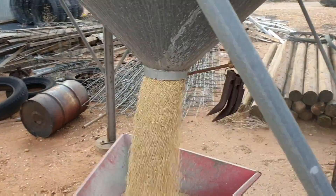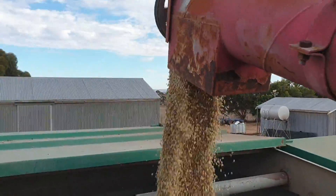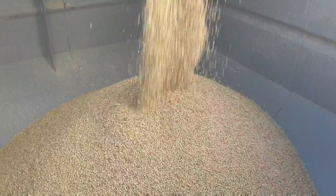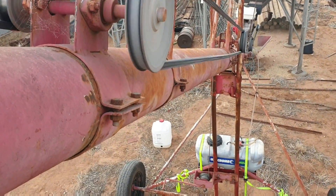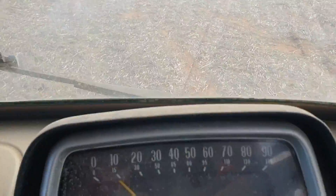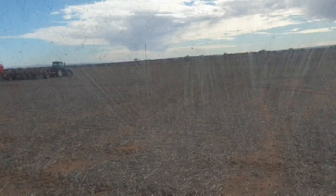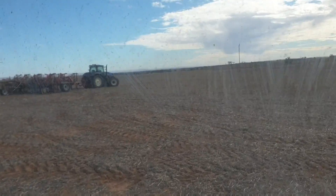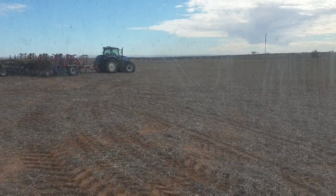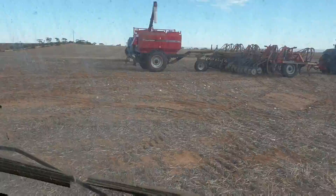Poor Abram! Oh, we made it. Bloody lurchy thing this is. I hate this. They're a good thing, these seed and super units, but the top heaviness of them just lurches over every bloody roll — feels like you're going to roll the bloody thing over.